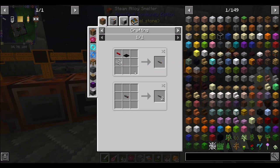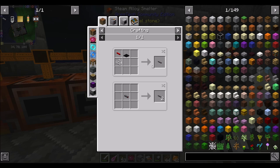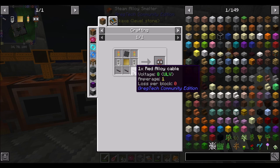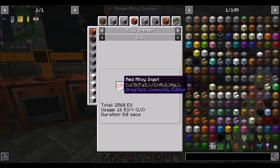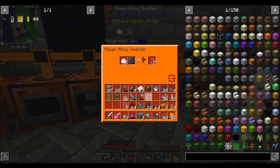You need three red alloy cables per circuit. So we're going to need 48 — 16 times 3. It's two plates to one red alloy, so 48 red alloy ingots means about 96 copper plates worth. That's going to be a lot of redstone. I need to go mine more redstone.